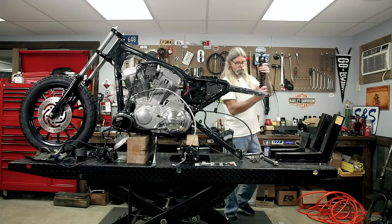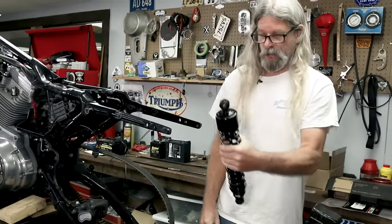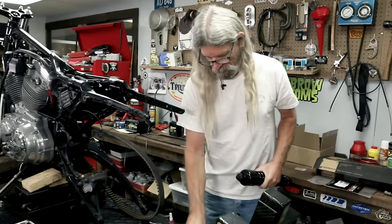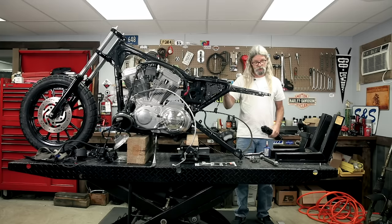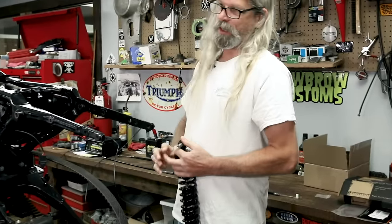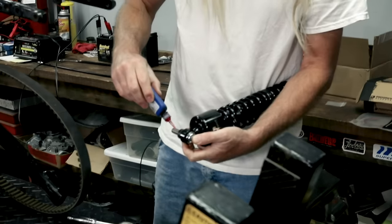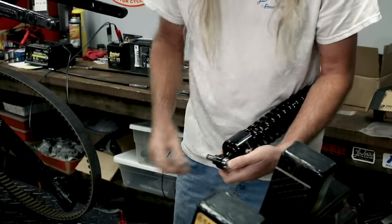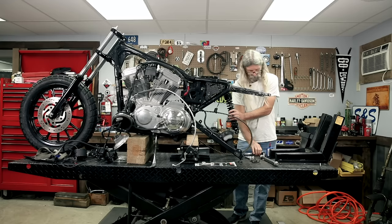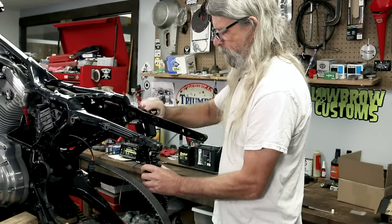We've got a top hat in the eye of the shock - this one's already installed - and a couple of spacers. Top bolt is coarse thread, threading into the frame. Only I could make putting a shock on look hard! Get some red Loctite on her. There we go - spacer, top hat, Loctite.